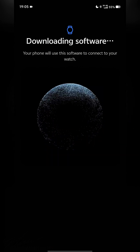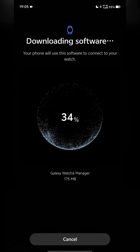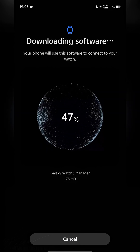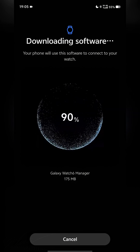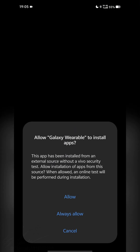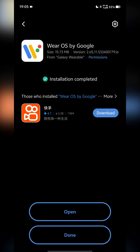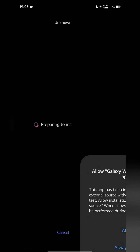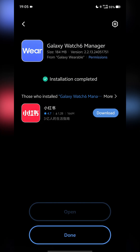The app is going to download the necessary software to pair with your watch successfully. When prompted, tap Allow and Continue Installing for each installation step. Once all installs are done, tap Done but do not open the app yet.